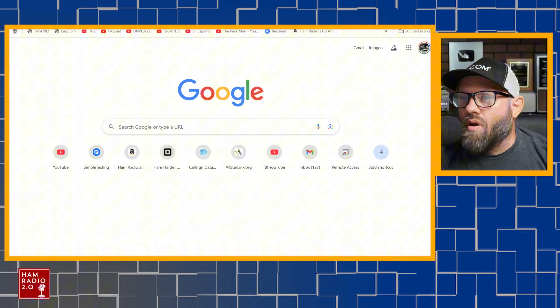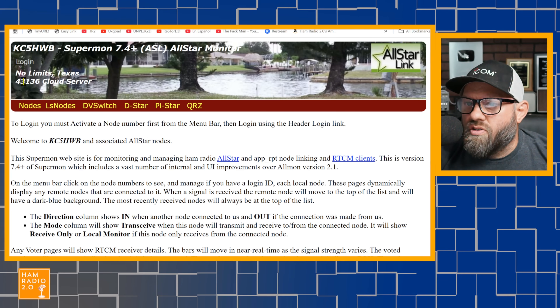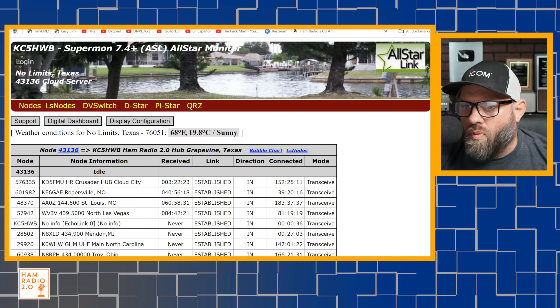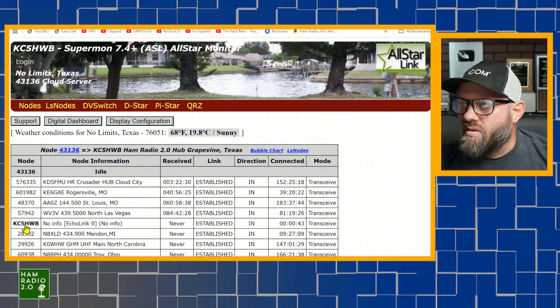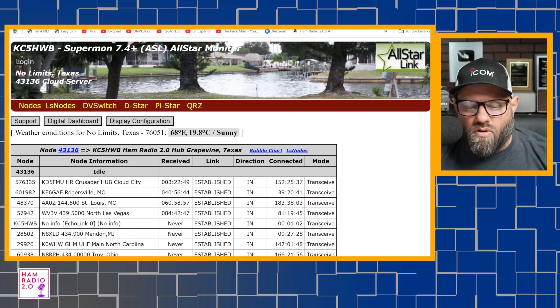Now I want to go over to this page. If you've watched any of my live streams about AllStar, hamradio2.com/AllStar is my Supermon page and it's open to anyone. So now it's connected — there I am right there. It says it's connected via EchoLink and my node is KC5HWB. So it's making an EchoLink connection, which is totally cool. We're going to see how it sounds here in just a minute.